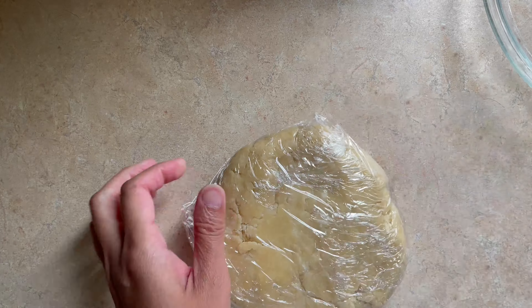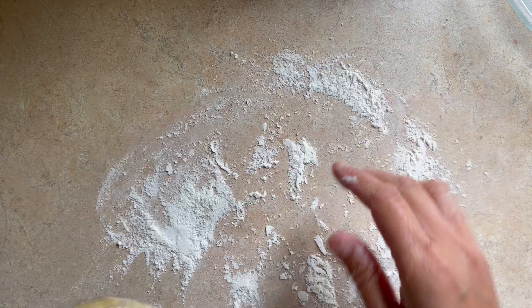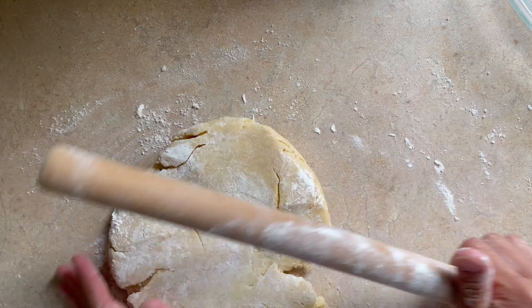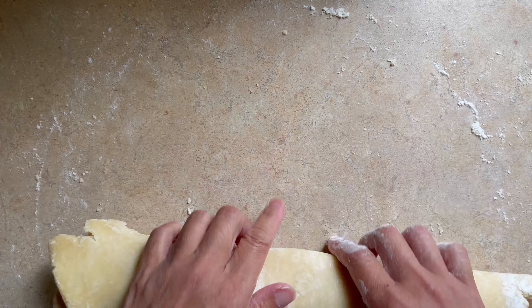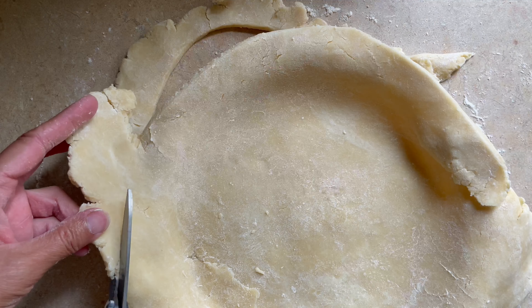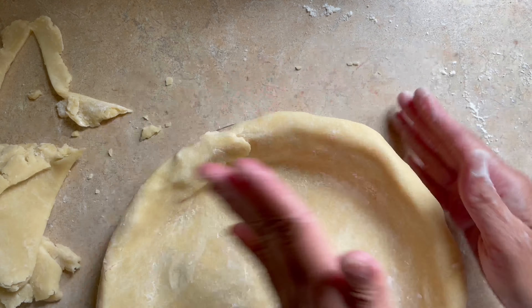Now let's prepare our pie dough. Take it out of the fridge and flour your board, then roll out your pie dough to about 10 inches. Transfer onto your plate, cut out the excess, fold over the edge, and secure it to the plate. Then place it back in the fridge for about 5 more minutes to keep it cold.